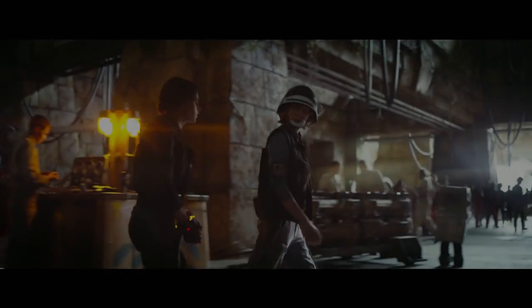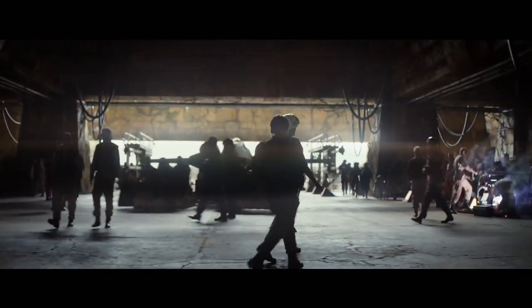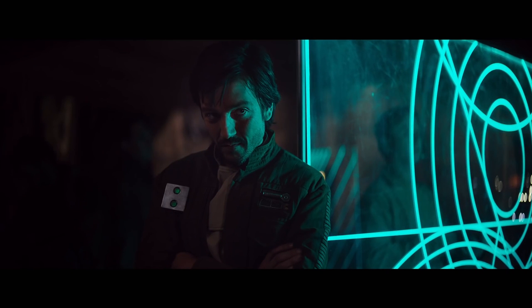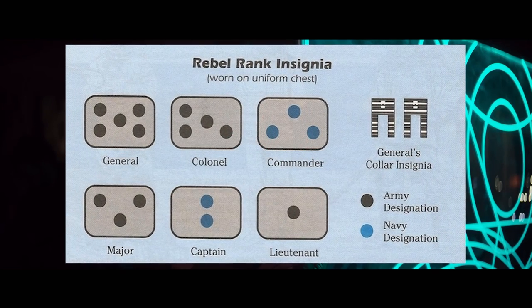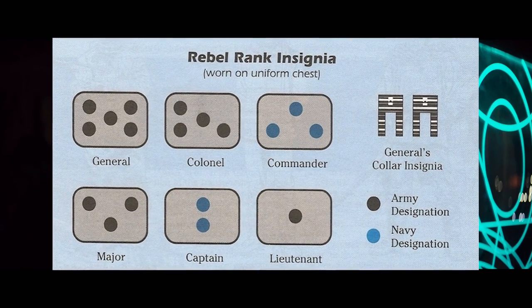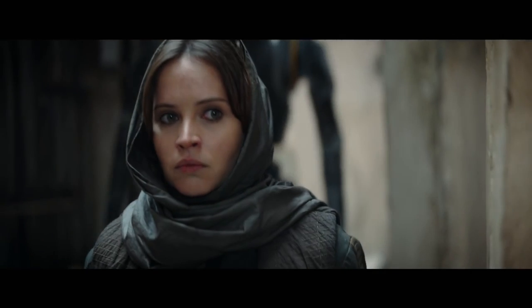Moving forward, we see the standard Yavin 4 — classic X-Wing, this is definitely the Yavin Temple. First shot of Diego Luna: he's got a little thing on his jacket, and that is supposedly the Rebel Captain insignia. So he very well could be the person that recruited Jyn, definitely not somebody that was running around on the streets. If we're led to believe this is when she first joins the Rebellion, then he's probably the captain or squad leader of the team.